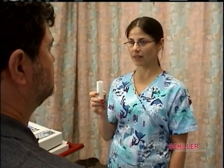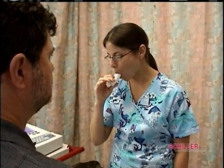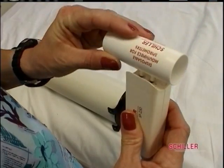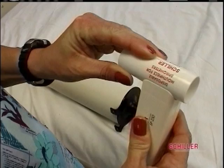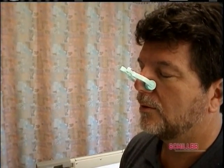When demonstrating the procedure, place the mouthpiece on your mouth to create a tight seal with lips. Take a deep breath in, then blow as hard as you can for 4 to 6 seconds. Now you are ready for testing. Place a new mouthpiece on the device and place the nose clip on the patient. Inform them that you are starting the test.